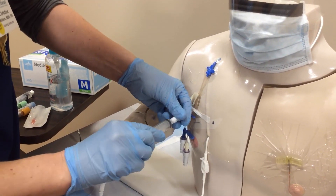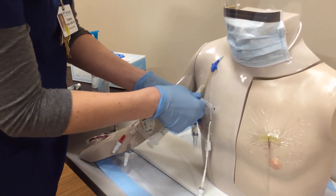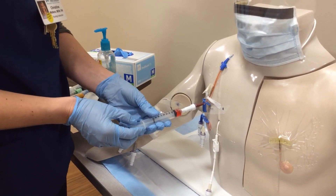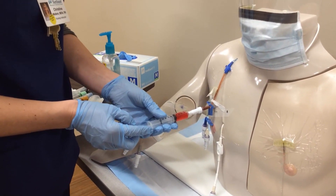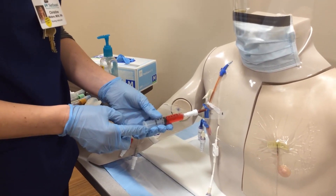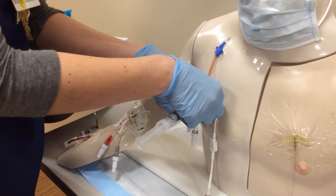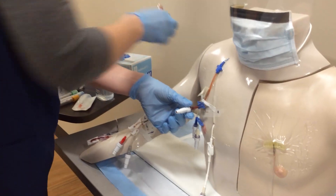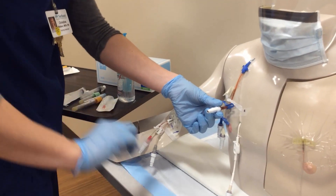I'll grab my 10cc syringe that is empty and hook it on there. I'm going to open up the clamp to my central line and slowly pull back 5 to 10 mls of blood for waste, depending on what my facility's policy is. I pulled at least five. Next I'm going to clamp that central line again, disconnect the waste syringe, and dispose of it in the appropriate receptacle.